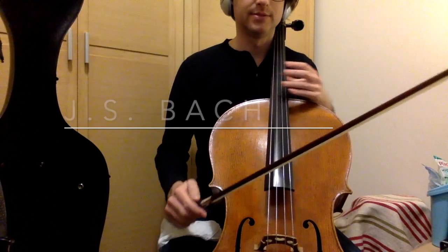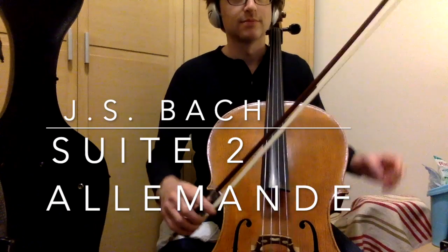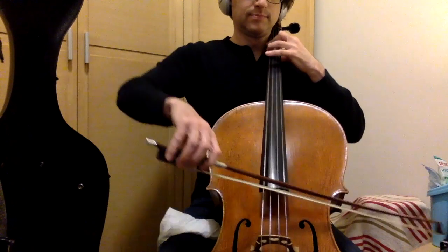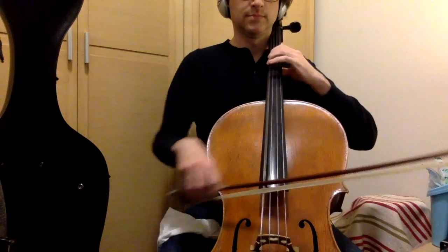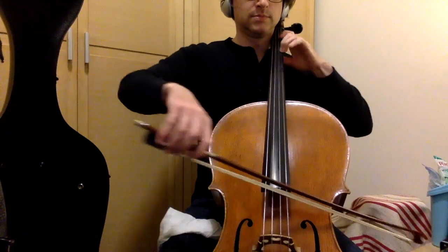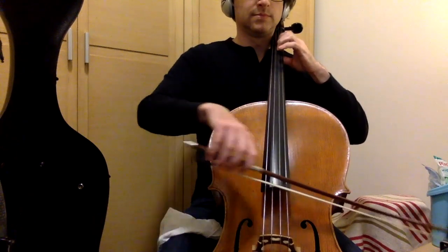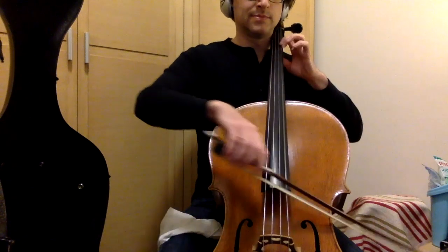Alright, here's the Allemande. I'm not going to play repeats today.